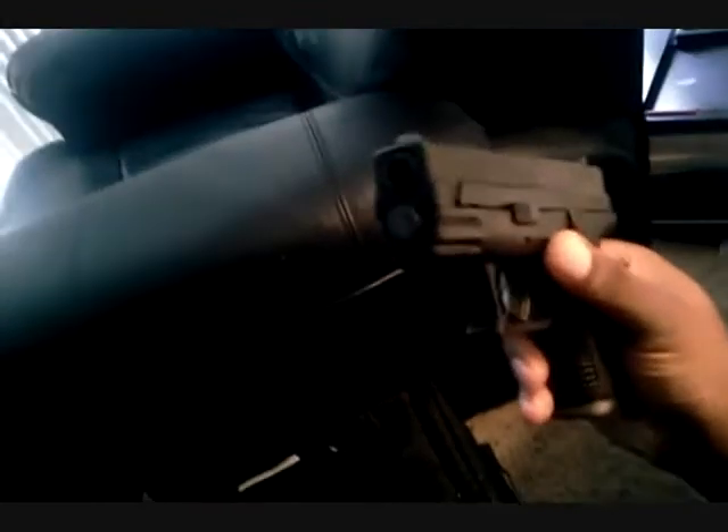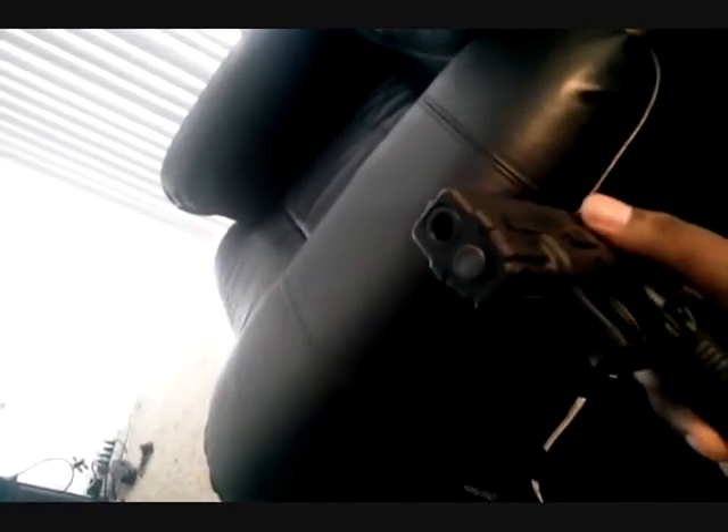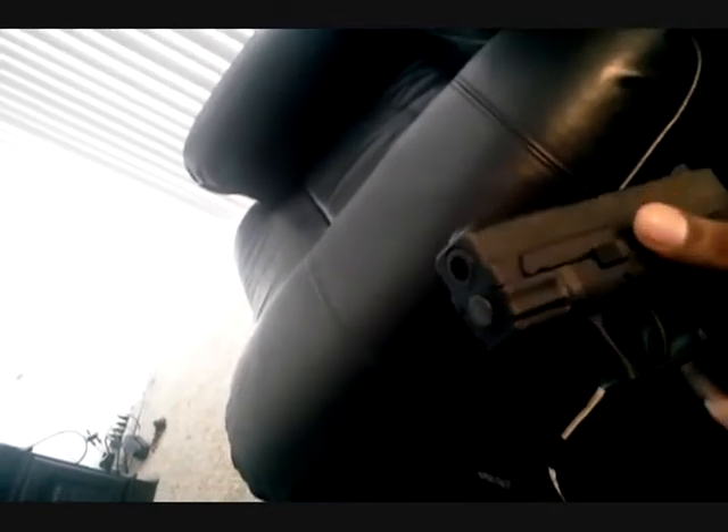Now, the fourth pro — some might not call it a pro, just a preference — but I call it a pro. I like the steel guide rod. It's just something about steel guide rods that gives me a little bit more comfort. I love that.